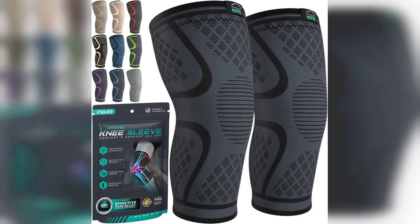Don't forget, the link to purchase this product is pinned in the first comment, so check it out. The Modvel Compression Knee Brace comes in a convenient two-pack, making it a great value for anyone looking to support their knees during workouts or daily activities. The design is sleek and comfortable, allowing for a snug fit without feeling restrictive. It provides excellent compression, which is essential for reducing swelling and supporting recovery from injuries such as meniscus tears or ACL issues.